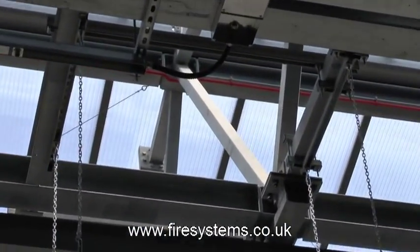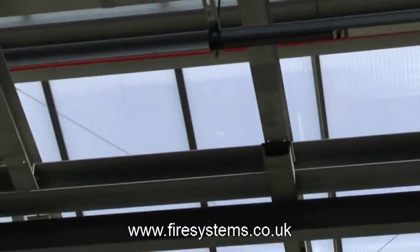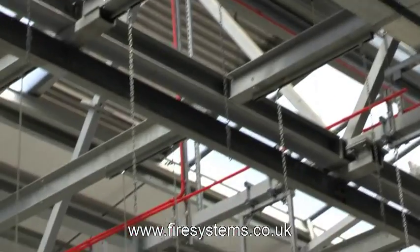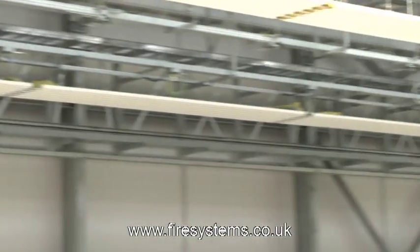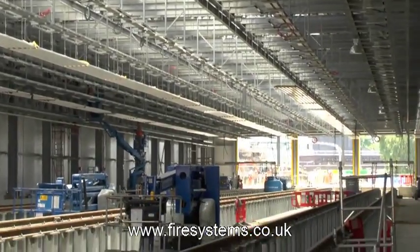There are other manufacturers of air sampling equipment. The biggest and best-known manufacturer is VESDA from Xtralis. VESDA have a laser focus, a laser compact, a laser plus, a laser scanner, and iCam. There is also Wagner, who manufacture the Titanus.